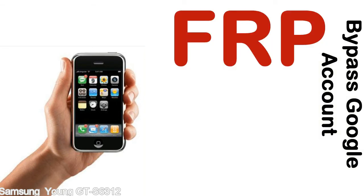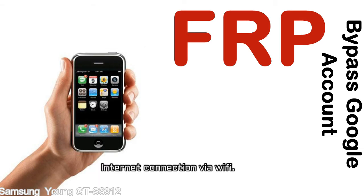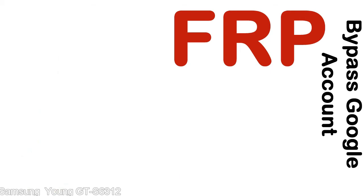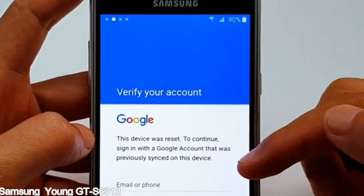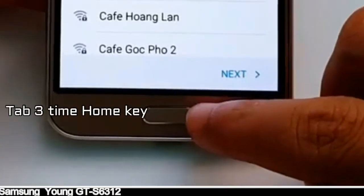Before starting: 1) Make sure that your device is well charged. Ideally, the battery level should be around 60 to 70% — the more the better. 2) Internet connection via WiFi. Here is a step-by-step guide on how to bypass Google account on your Samsung Galaxy device.